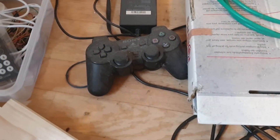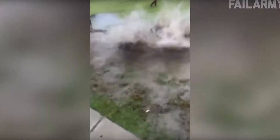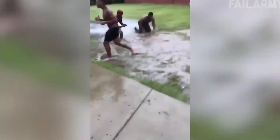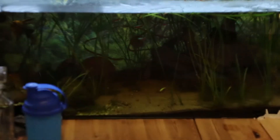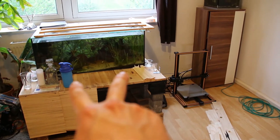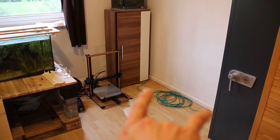PlayStation 2 controller, flippin' nasty. Aquarium, wood, 3D printer, floor. What we're going to do now is drain the aquarium so we can lift it, bring it over here, put it on the floor, and then we're going to build the enclosure around it.